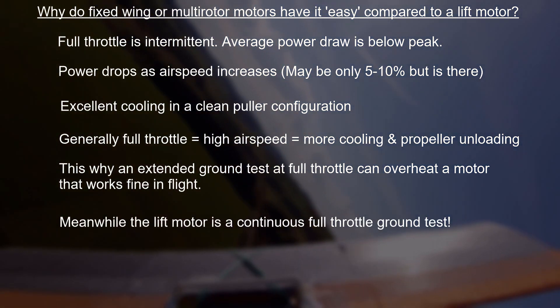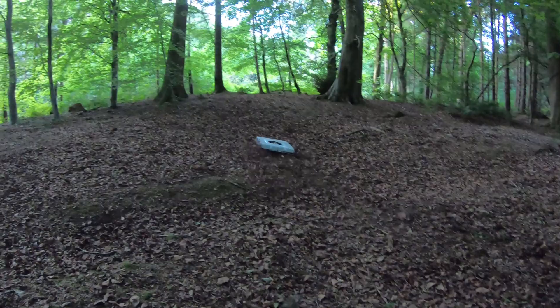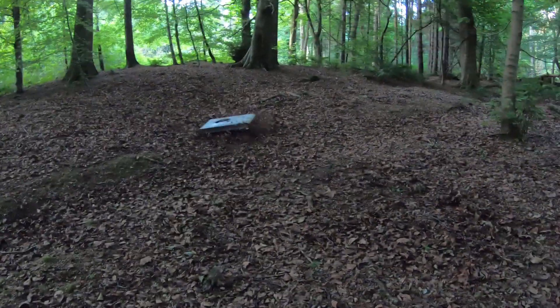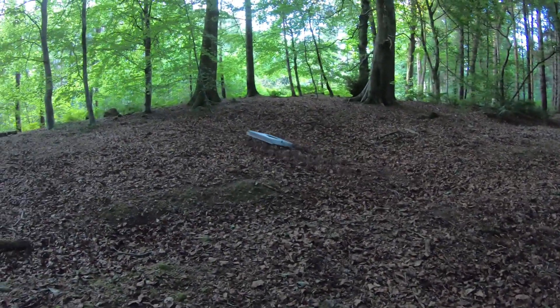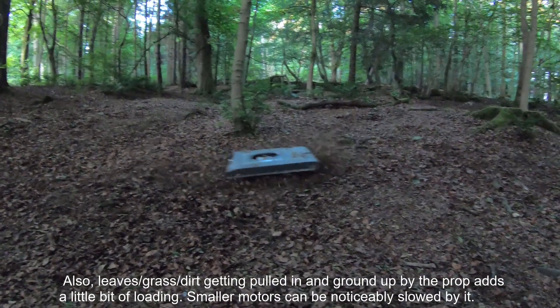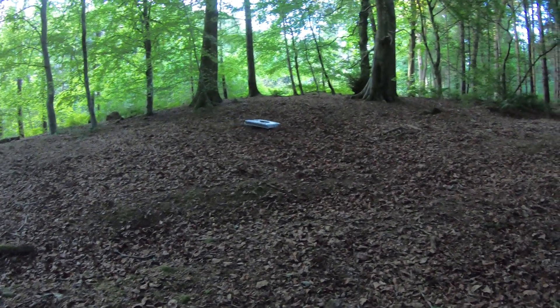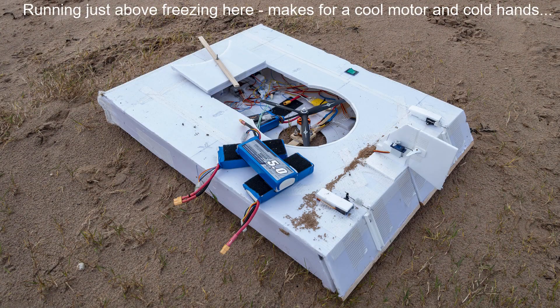In a hovercraft lift motor, all those factors go the other way. I absolutely expect the single lift motor on this model to run at full throttle continuously. The load on the propeller is practically constant — in theory there are small variations as control flaps open and close and ground clearance changes, but I haven't been able to measure it. Likewise, cooling is not great; there's some airflow from the stability jet, and the motor-over-stability-jet configuration is by far the best for cooling, but it's nowhere near as good as being straight on the front of an aircraft.